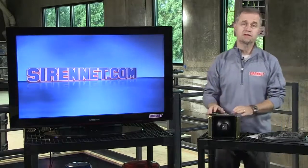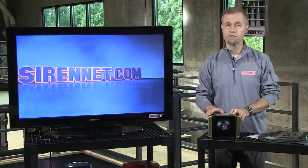Hi, I'm Stuart and welcome to Siren Television. I'm going to take a look at a product from Federal Signal.